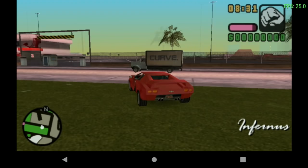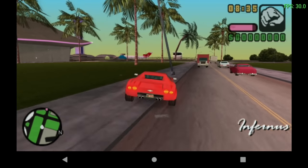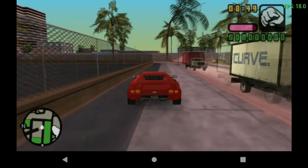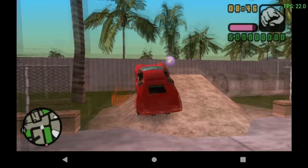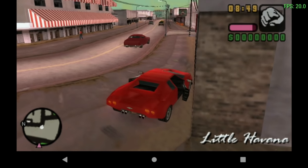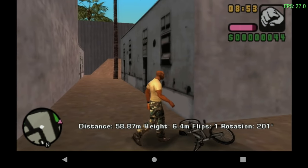Let's do one jump before I finish this video — I imagine I could get some distance on this car. It's a BMX there — look! There's a way to end the video with a BMX.